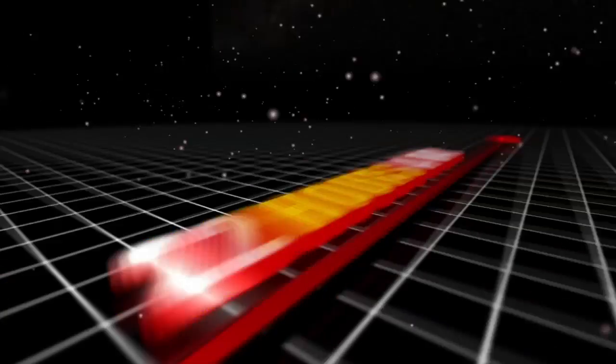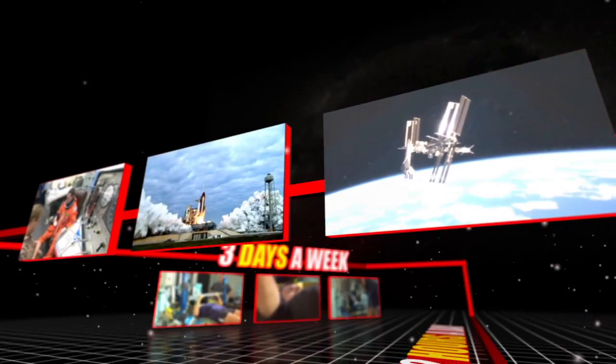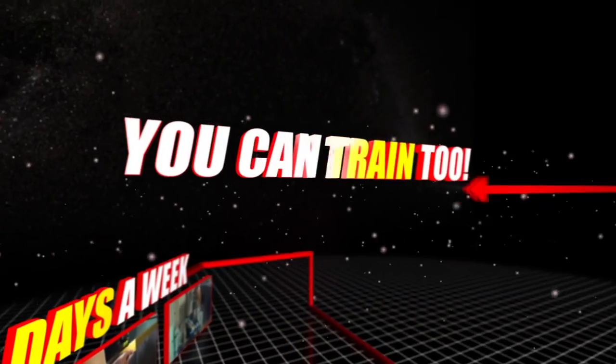As astronauts, we spend a lot of time in the gym, working out and preparing to go into space. For each mission, astronauts spend two hours a day, three days a week in the gym and classroom until they fly into space. The cool part is that most of the training we do here in the astronaut gym, you can do too, wherever you are.